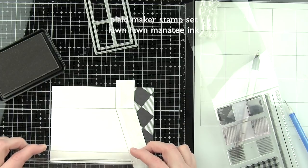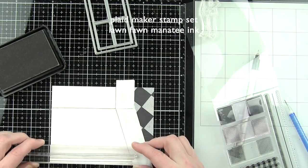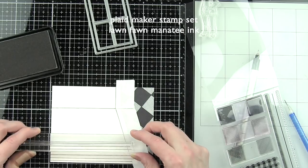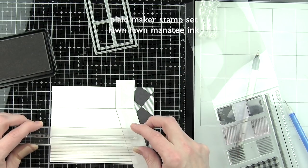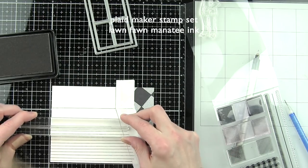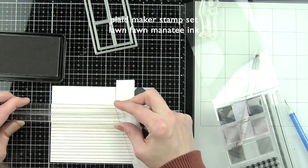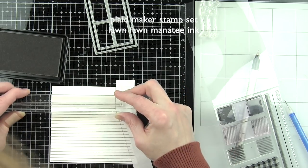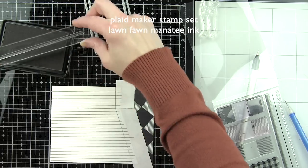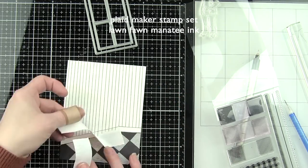I'm going to take the solid line image from Pattern Play with some Manatee ink from Lawn Fawn and stamp a wallpaper stripe design. I used post-it tape again to mask off the baseboard and the carpeted floor, and found it easiest to use an acrylic block instead of the stamp positioner — I didn't want to move a stamp positioner this many times. I'm using my acrylic block and eyeballing it, using the lines on the Tim Holtz glass mat as a guide, about a quarter of an inch spacing. There is our nice little light gray wallpaper stripe.